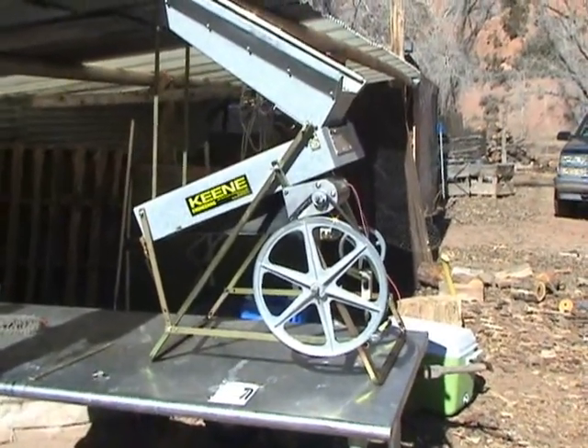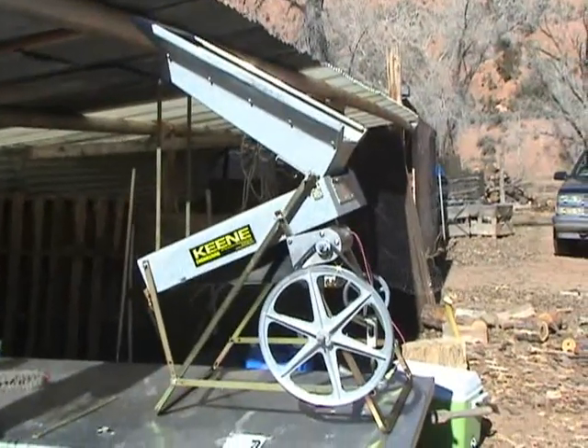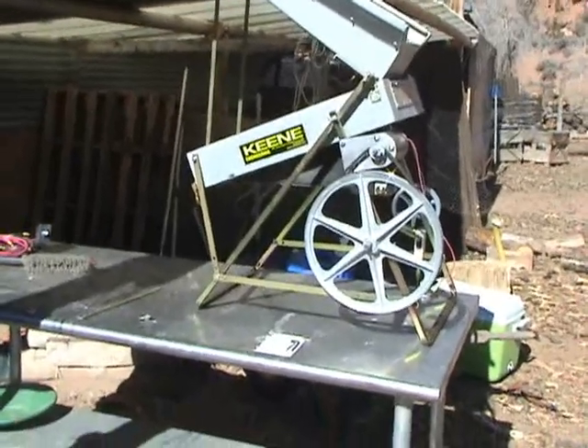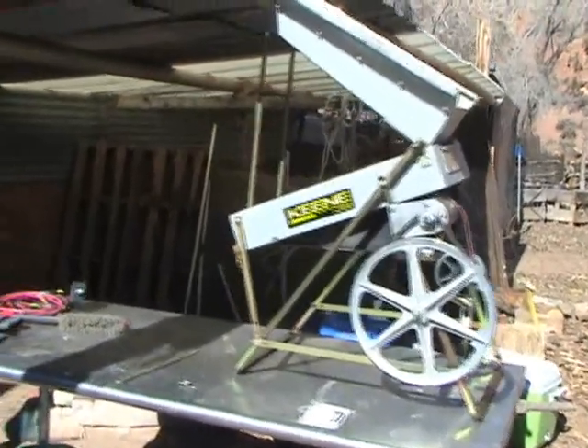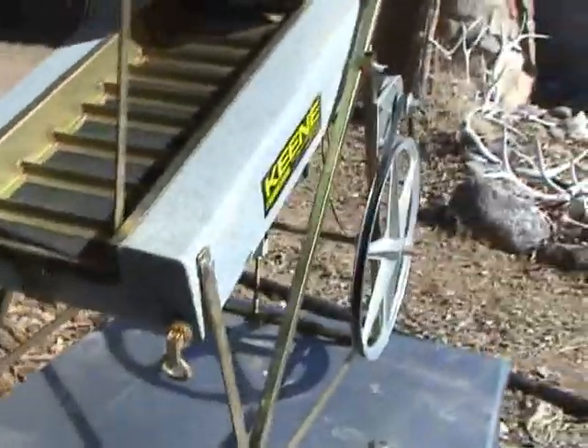This has not always been the case. Eleven or twelve years ago I had a similar dry washer from Keen Engineering and it was manufactured much better than the new ones. I am going to make several points about the washer that I am not happy with. It costs a bit more than $800 and in my opinion, it is not worth $800.